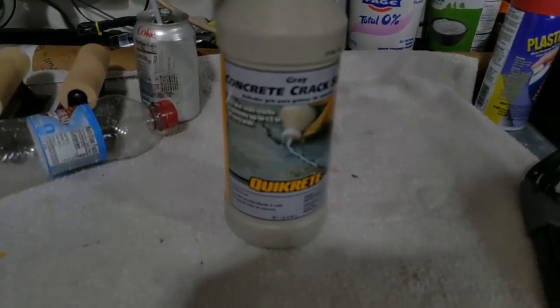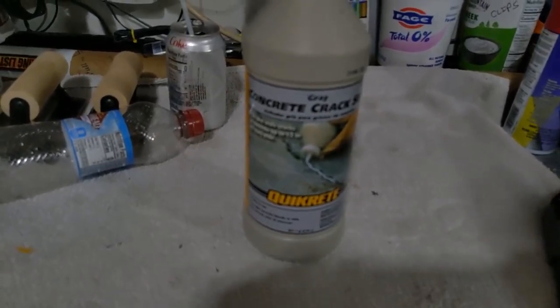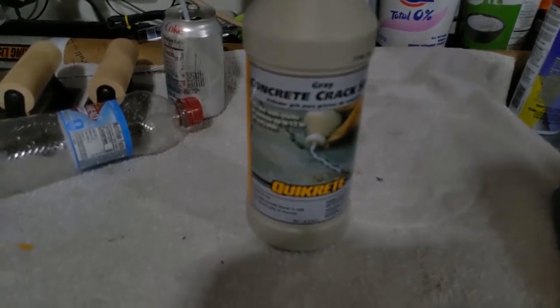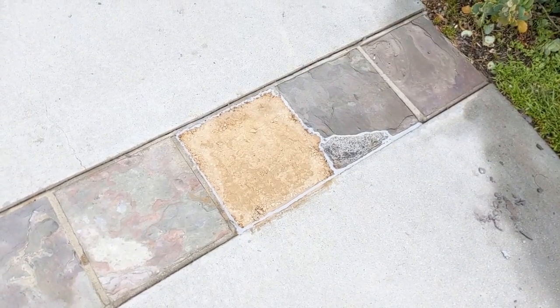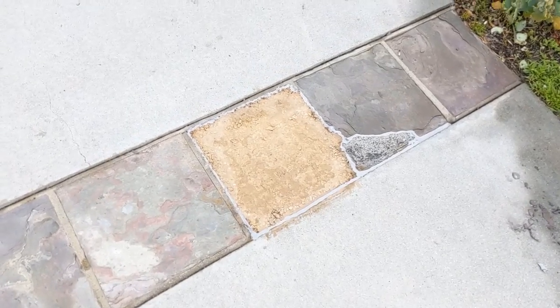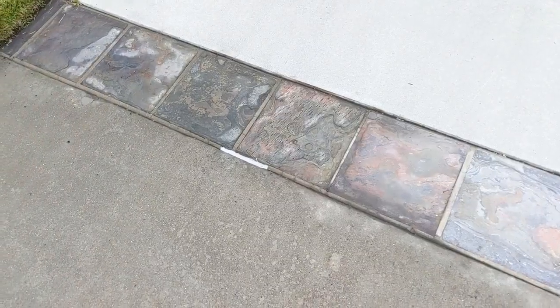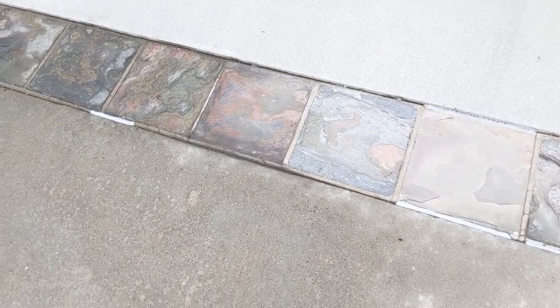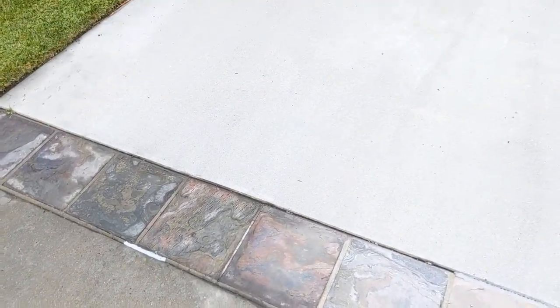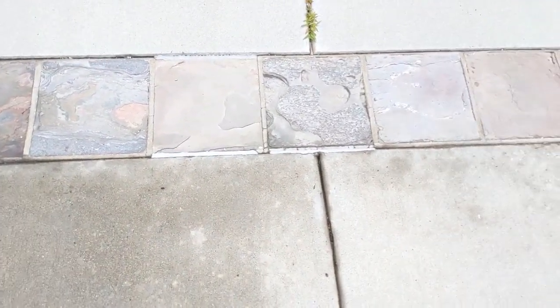This is a little postscript. I got some of this crack sealer — it dries to a gray color — and I used it to make things look a little better outside. You just shake it up, cut the tip off, and squeeze it out. That's what I did on that tile repair. I used some down here too. It doesn't match very well right now because the concrete is dark and wet — it's a wet morning — but it'll blend in a little better when it dries.